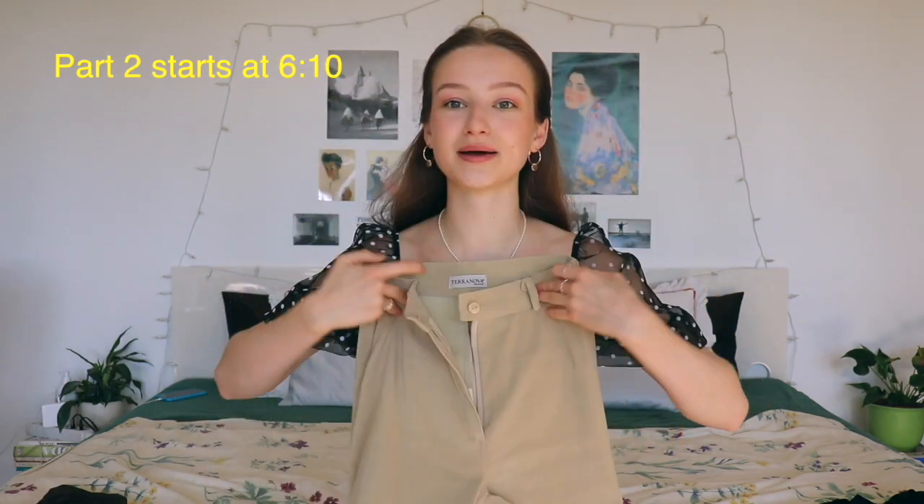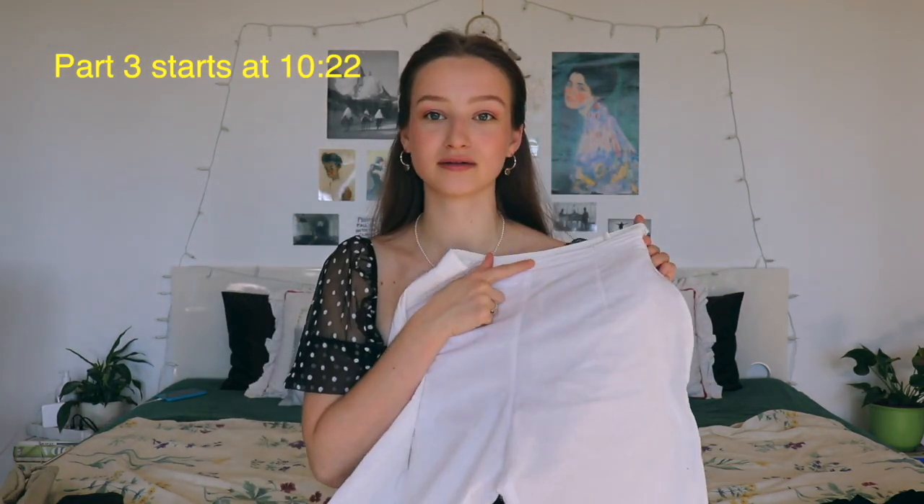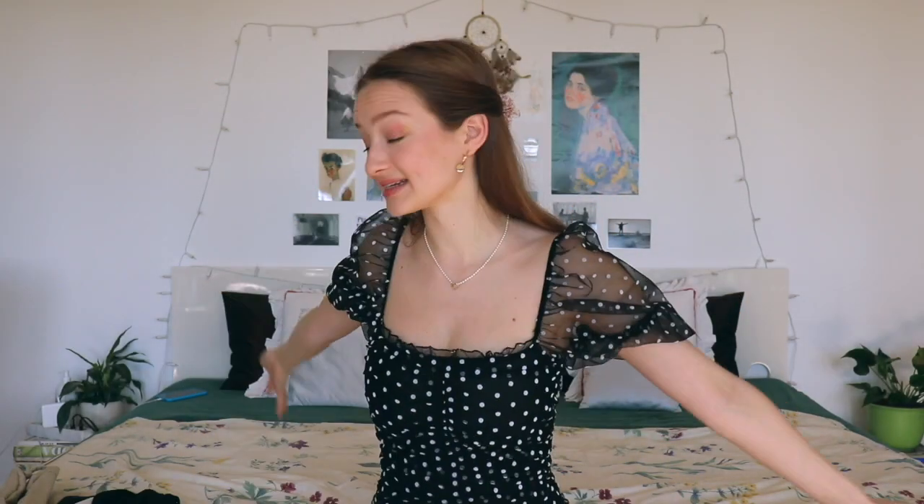In the second section I'm gonna focus again on pants with a button and zipper in the front, but that section is for when you have to take in not just a few centimeters but actually a few inches. In the third section I'm gonna focus on pants that don't have a zipper in the front but on the side, and I'll show you how to take in the waist on those. Hopefully I'll cover everything you need to know about downsizing pants.